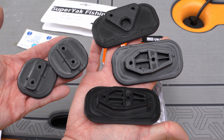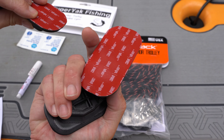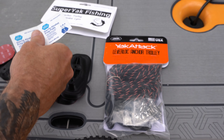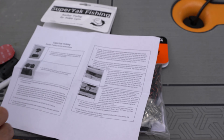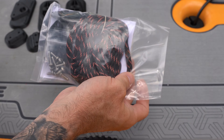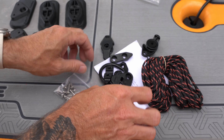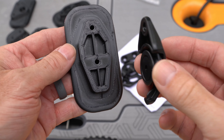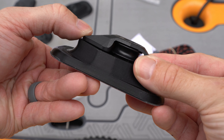The Super Yak fishing kit comes with these mounting plates that were 3D printed, and on the back it has 3M tape. It also comes with a primer and alcohol wipes to clean the surface of the kayak, and instructions of course. It does not come with the trolley kit — you have to buy the Yak Attack trolley kit separately, and then instead of using the screws to mount directly to the boat, we're going to mount to these mounting plates.